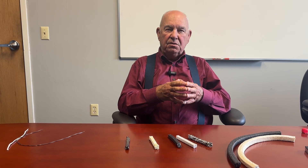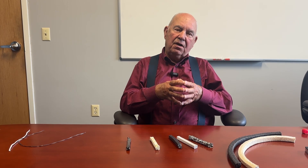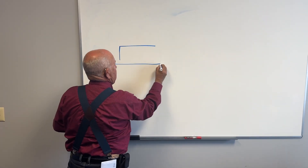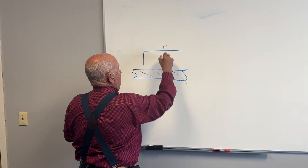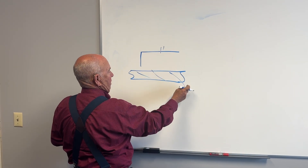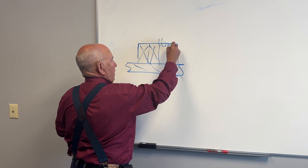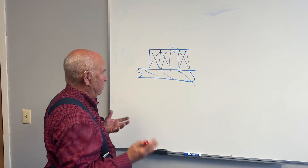The best way for me to explain that is to stand for a minute and put it on the board so we have a clear understanding about the multifunction role that braided packing performs, regardless of brand or type. Pardon my drawing. This is a shaft. This is a stuffing box. We have water and all kinds of things in there. What we try to do is measure and cut rings on the shaft to go in, and they take up these positions — then you have a lantern ring, and then more rings of packing.